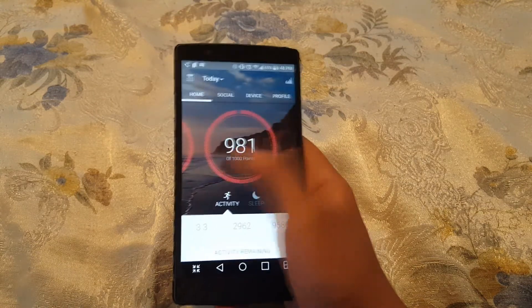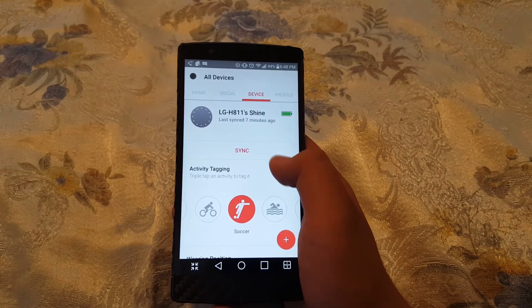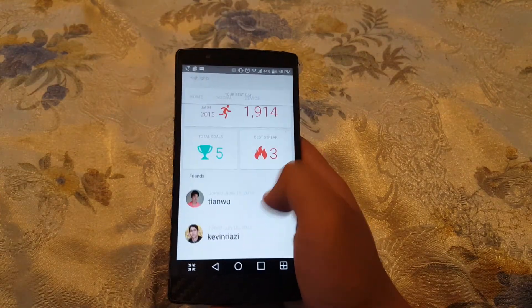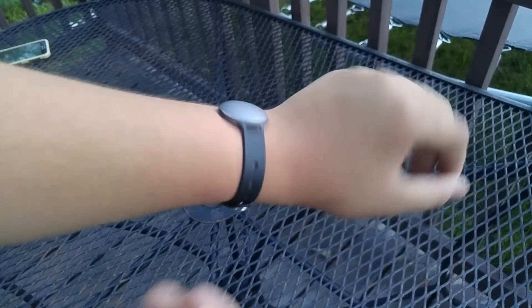One thing that I like is that it integrates a little social media into the action, so you can compete against your friends to get more fit or active than them while having fun. But the fact is that you can wear it in many ways, which I enjoy — it makes it much better for the consumer to choose their own choice.